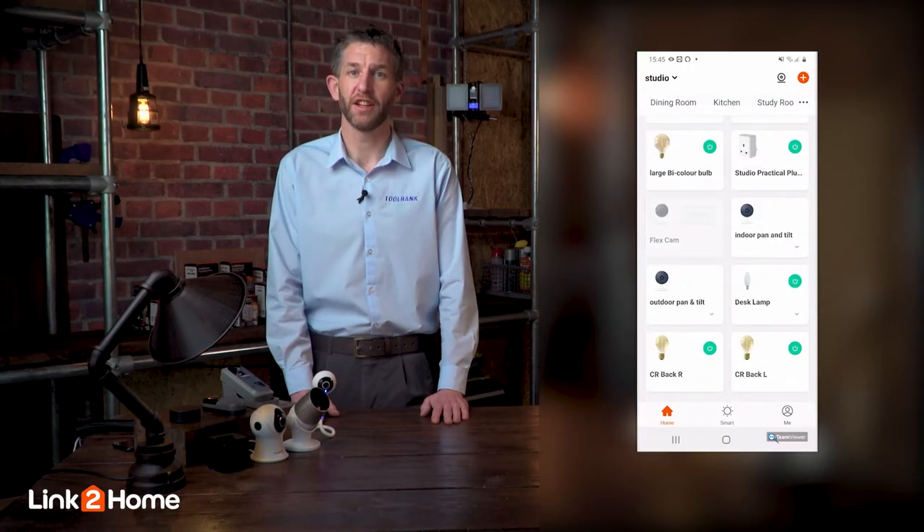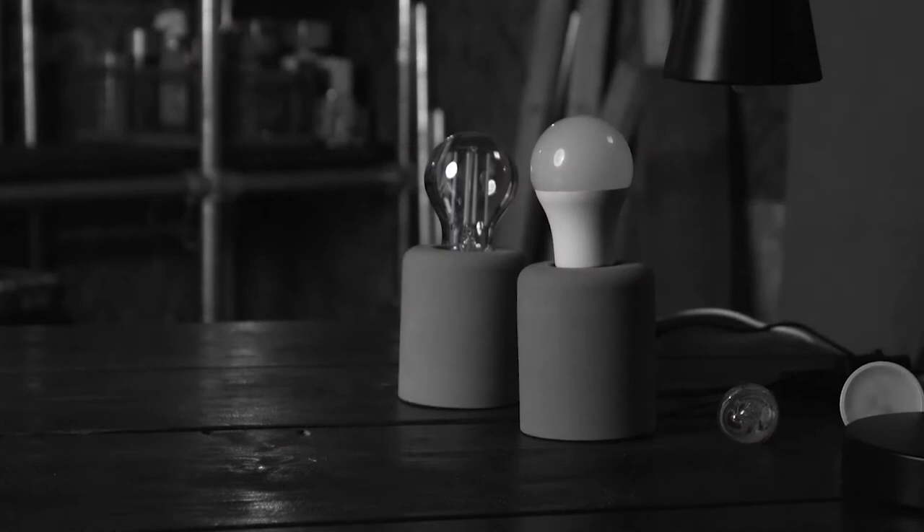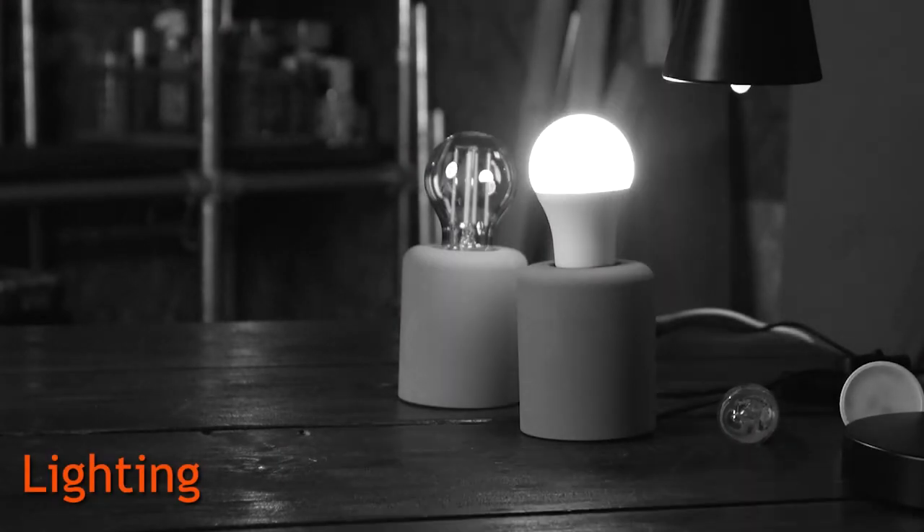At the heart of these new products lies the Link2Home app, which will allow you to have full control over the entire lineup and also future products.